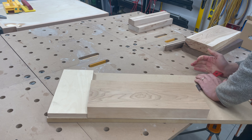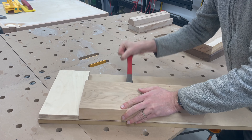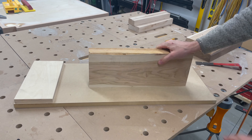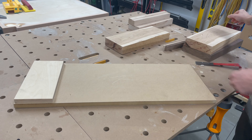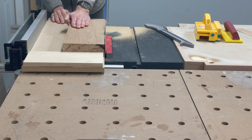The hot glue releases and the board comes off with just a bit of scraping. You can see we now have a perfectly flat, straight edge to work from. It's as easy as repeating this step for every board we need to joint a face on.